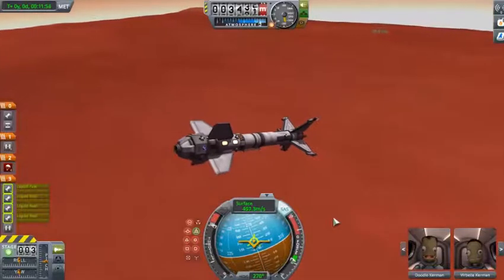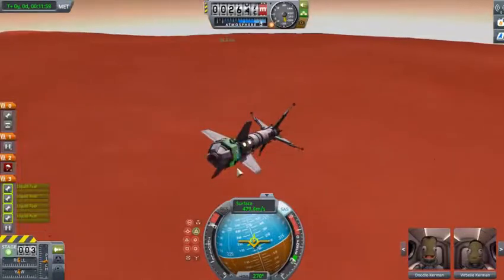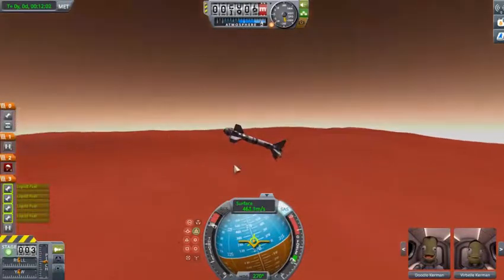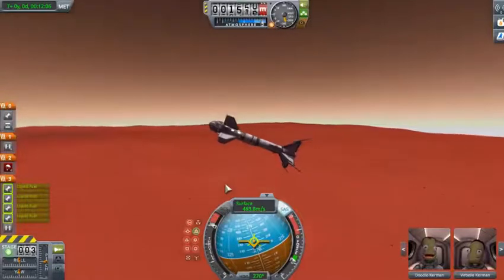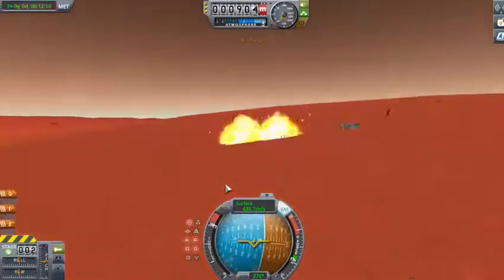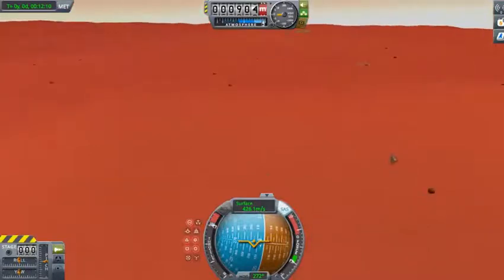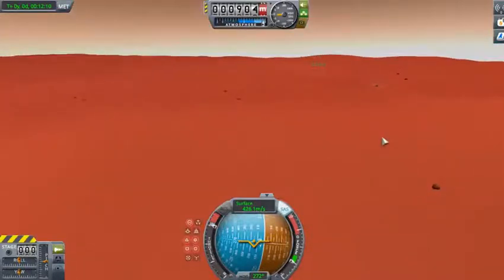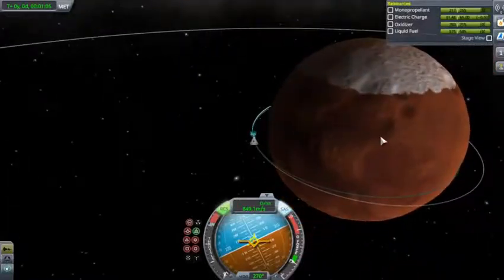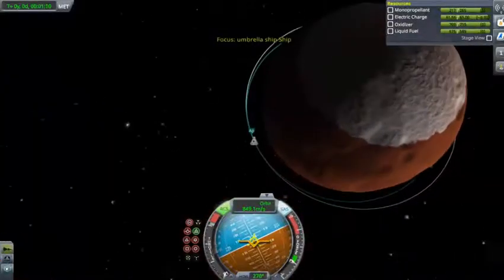I'm more of a fan of other places, but Mars is still nice. The parachutes just were not — I was going too fast. I need to slow down. They may need to kiss the atmosphere at a lower angle. I'll use my RCS mostly to deorbit, so we should have more fuel for this actual descent, and we're coming in way shallower now.